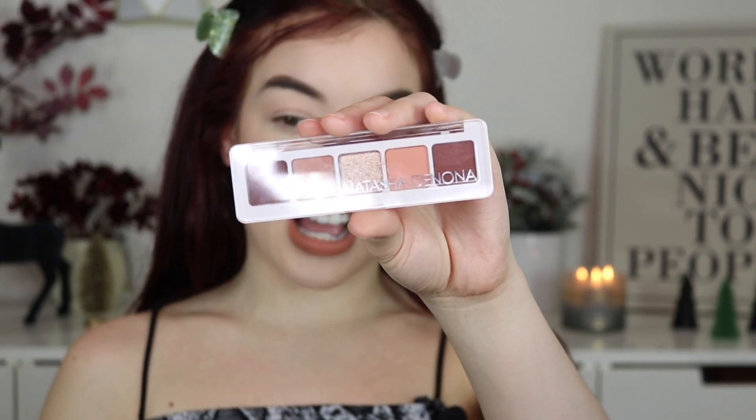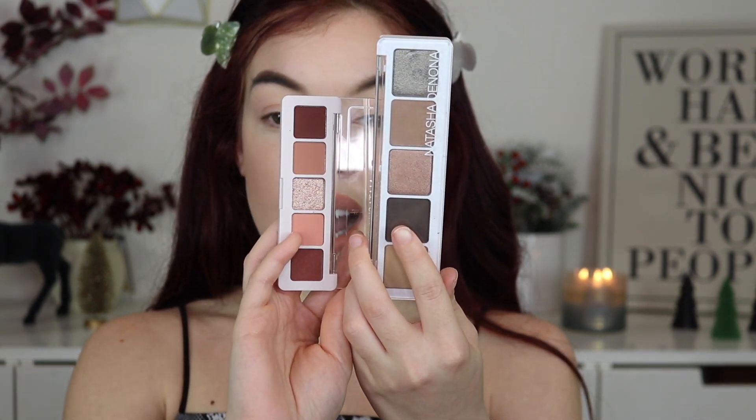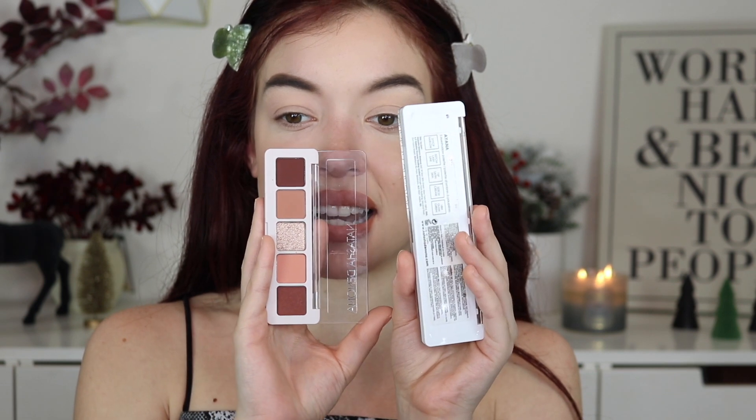So we are going to start with the 5 Pan palette. The first thing I really want to say, you guys, is that I had to pull this out for comparison — because back when I had a 5 Pan palette, this was the size, and now they're so small. When did that happen? I don't shop Natasha Denona very often, but they used to be this size and now they're this size. So what's the deal with that? Can you guys let me know, because this looks so cute and tiny and bite-sized.